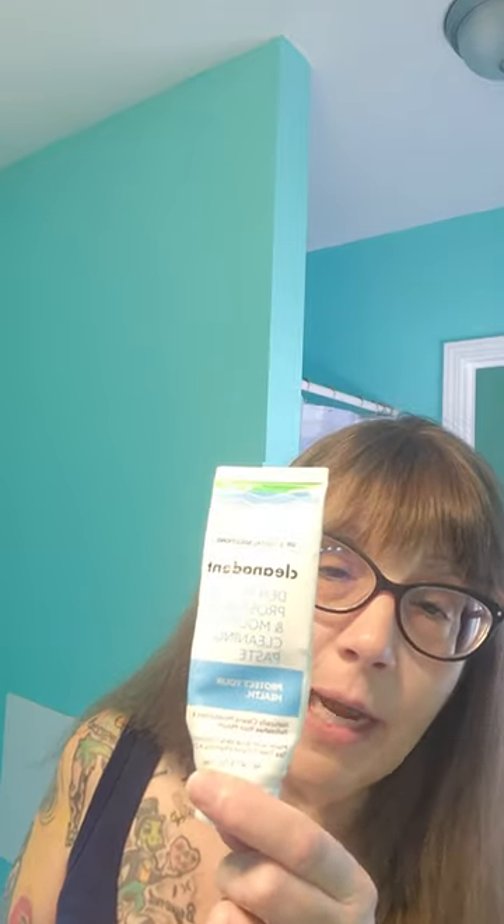For 14 years I used the Denture Cream and the Fresh and Bright, preferred the Fresh and Bright over the Denture Cream, and then two years ago I switched to the Dr. B CleanIt Up Paste.